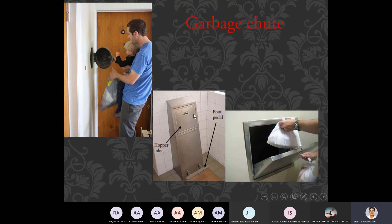In the second image this is also a garbage chute, and in this garbage chute you can see there is a machine. I'll show you the mechanism of this machine and how it works. The two most important components of this machine are: the first one is the hopper inlet.